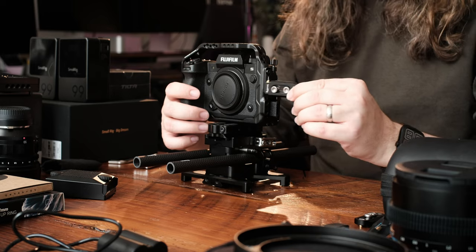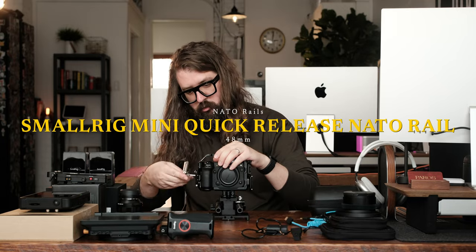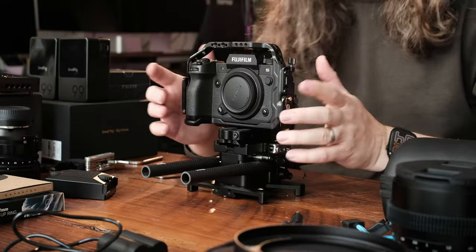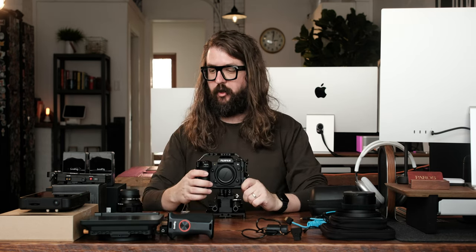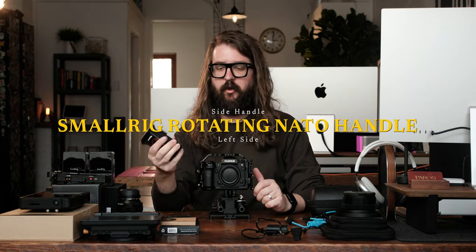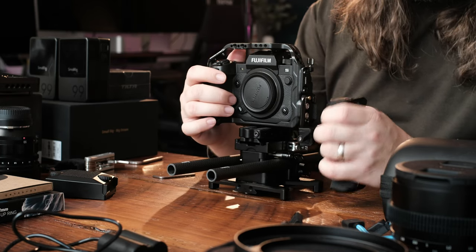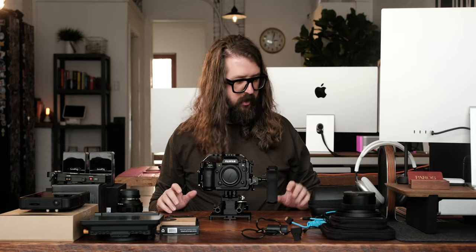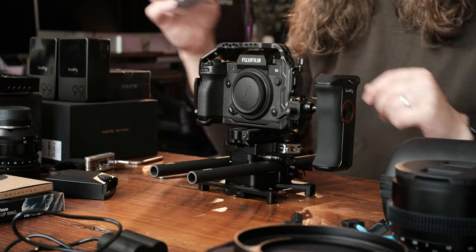Next, NATO rails — they go on to the side here so I can put some handles on. So we've got NATO rail here. So that we can put a handle on one side like this. Let's put the top handle on. This is a top handle also made by SmallRig.